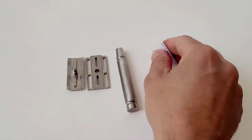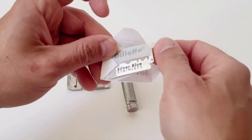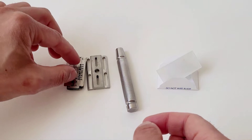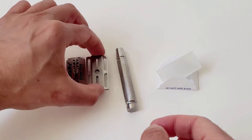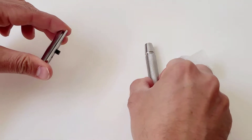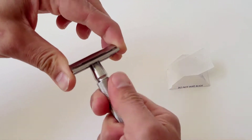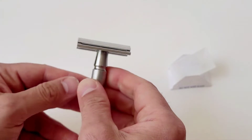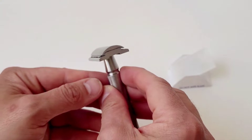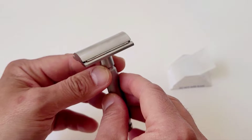As you already know, it's a three-piece razor, and here I'm using one of my favorite blades, the Gillette Silver Blue. You can see how easy it is to put the blade inside the closecomb head. One thing I like about this closecomb head is that the blade doesn't extend farther than the sides, and the blade position is just neutral.